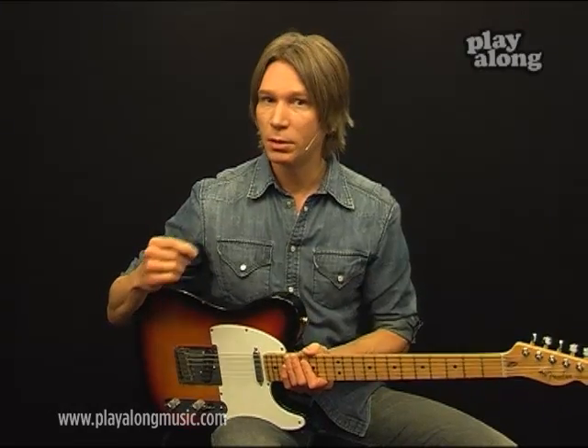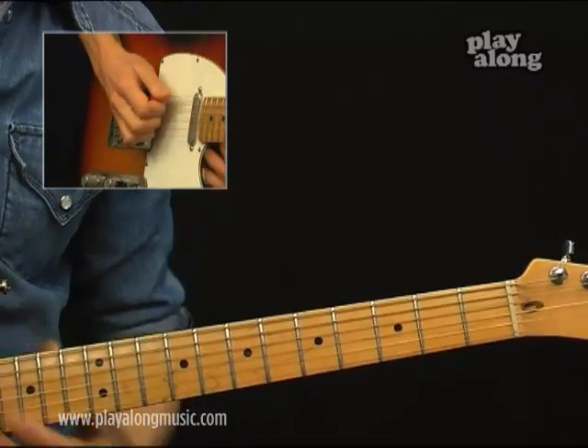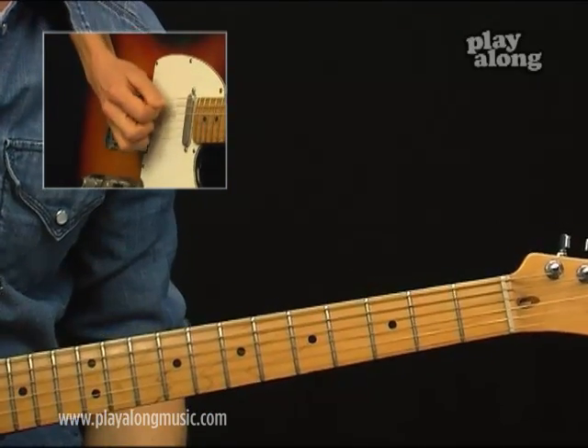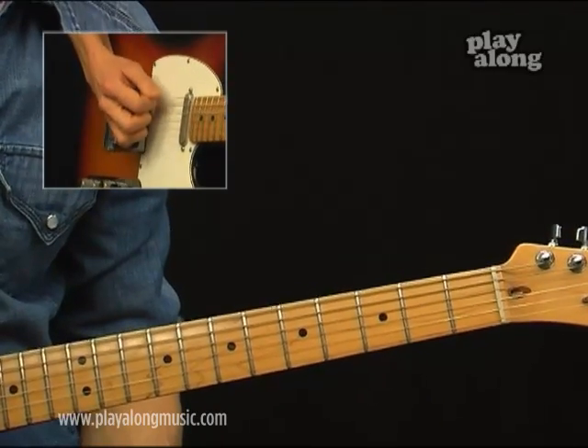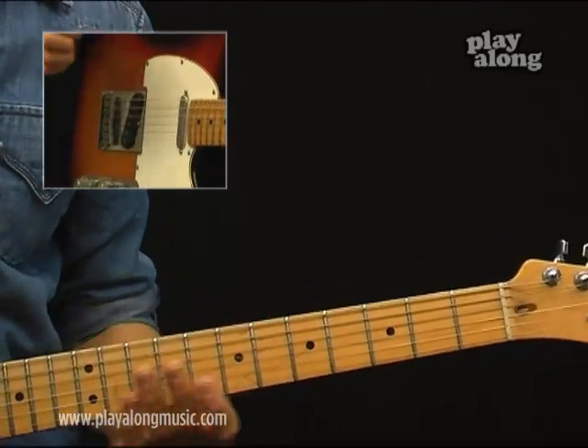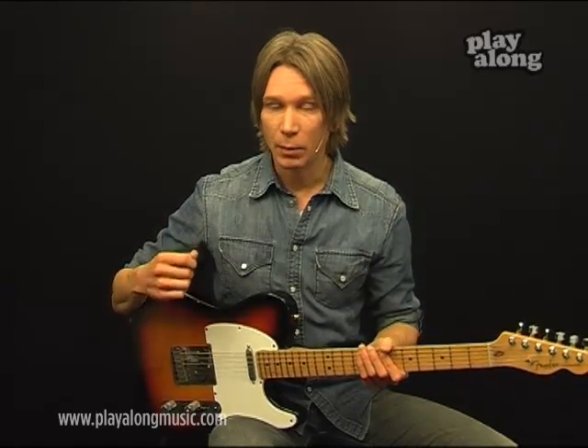The song starts with two measures of E, playing 16th notes: one E and the two E and the three E and the four E and the one E and the two E and the three E and the four E. Then the first melody starts.